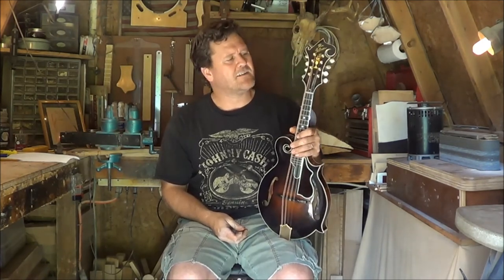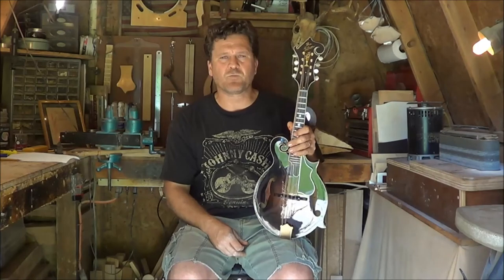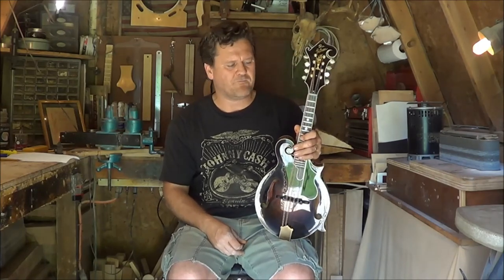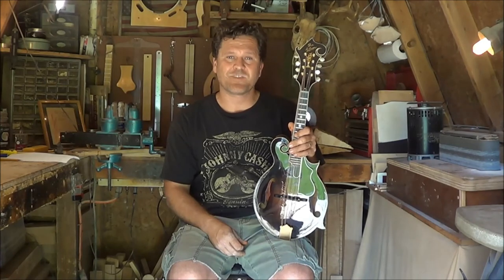MacLanahanCustomMandolins.com — you can look at my work there, or on Facebook. There's a lot of stuff on Facebook with my mandolins. Give me a call. Let's talk about your re-voice. Thank you.